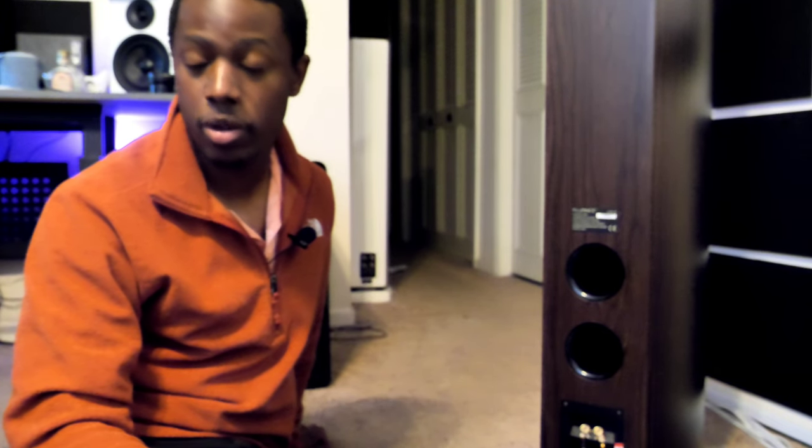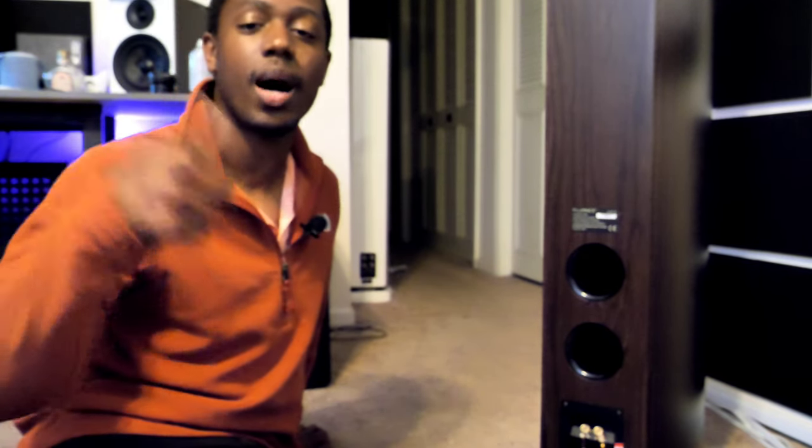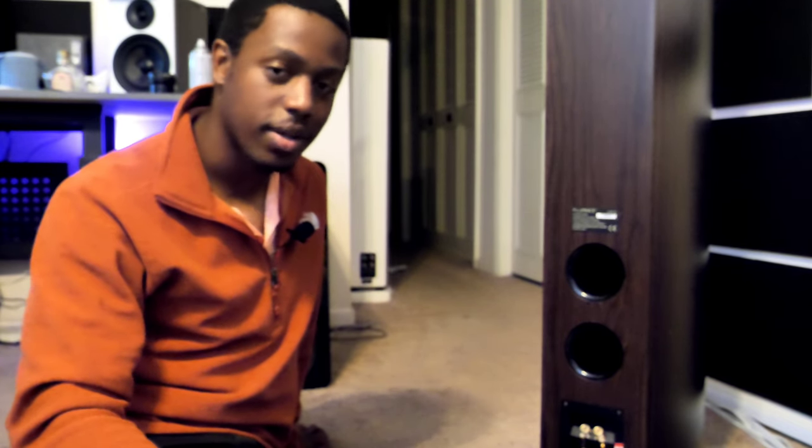Leave me a comment down below — do you guys have port plugs in your subs or speakers? And if you don't, have you ever thought about putting them in? If you do, what do you think about the sound — is it better or worse? Leave that comment down below, hit that like button, subscribe if you're not already, and we'll see you in the next video. Cape East Guy out. Peace.